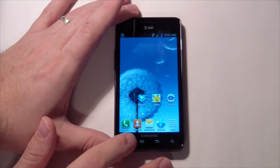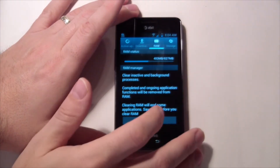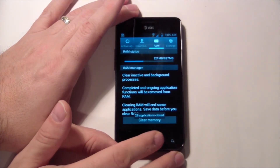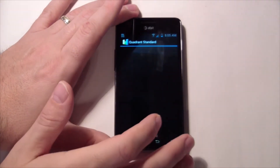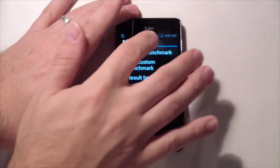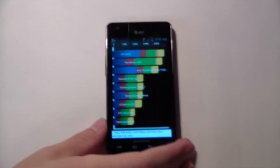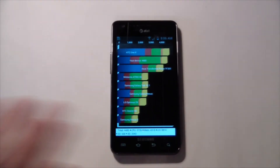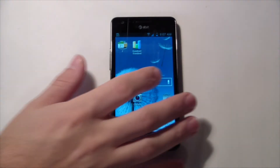I ran a Quadrant benchmark earlier and it was huge, so we'll do another one and come back with the results. So, 4480 — really pretty good, just under the 1X. That's a great score for the Galaxy S2. A normal score for Ice Cream Sandwich, you'd be lucky to hit 4000, so hitting 4480 on this Jelly Bean ROM is pretty awesome indeed.